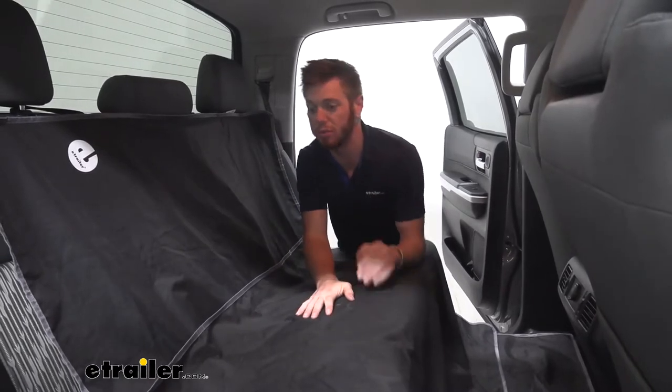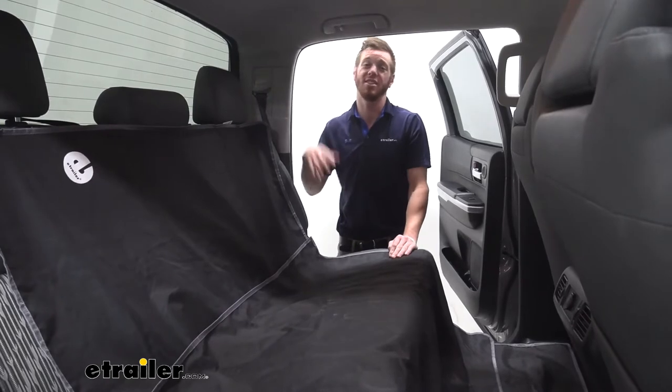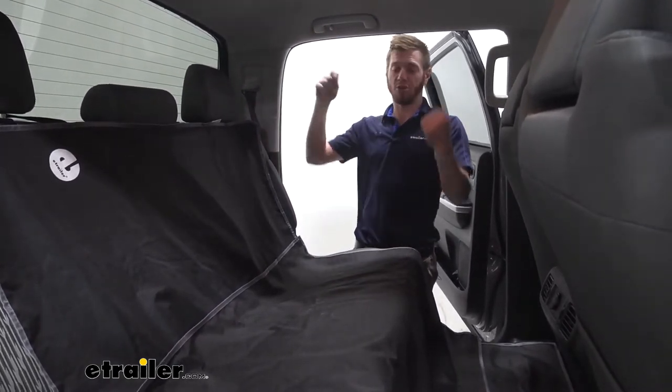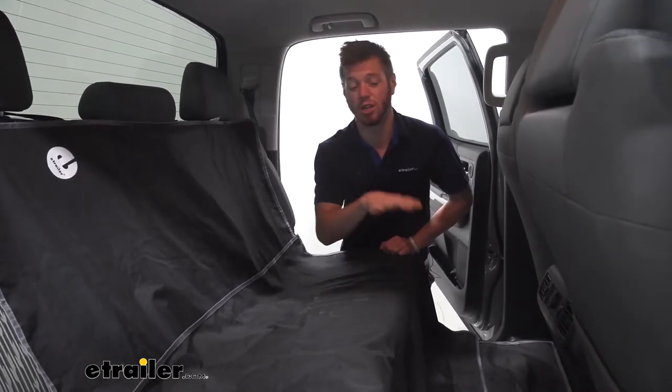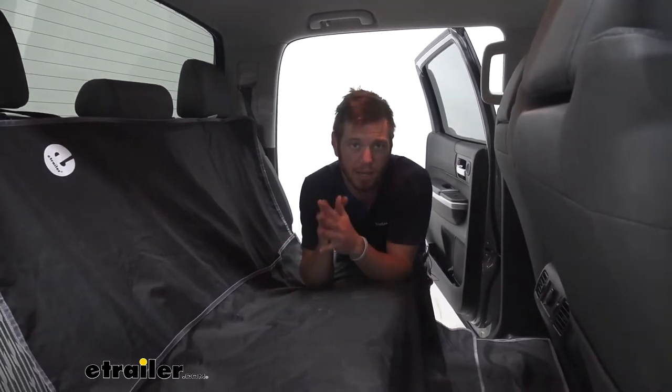Some of the kiddos are extremely dirty — getting mud out of these seats takes an extractor and that is a long, long process. With this you'll be able to put it down there, take it out, and hose it off whenever you're done. You can't do that to your seats currently, so this is just a nice little thing that's going to save you some time in the long run.